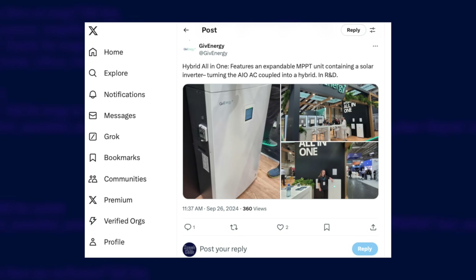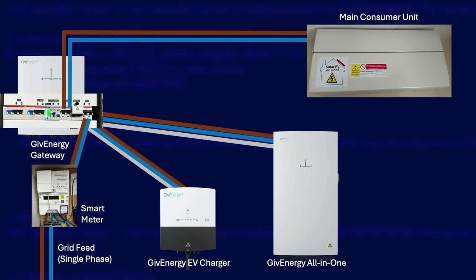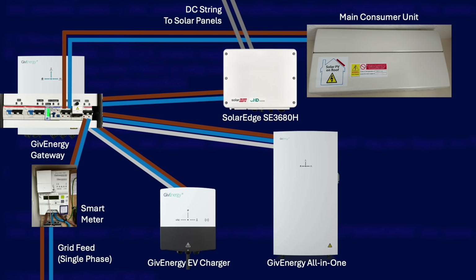We also need to think about solar panels. GivEnergy have recently announced a new hybrid all-in-one where you'd be able to wire your solar panels straight into it with no other boxes needed. But for the normal all-in-one you'll need a separate inverter — that could be micro inverters or a string inverter — but the end result should be an AC feed. In my case I have a SolarEdge SE3680H string inverter connected to a single string of solar panels on my roof, and the inverter connects straight to the 32 amp PV switch inside the gateway.